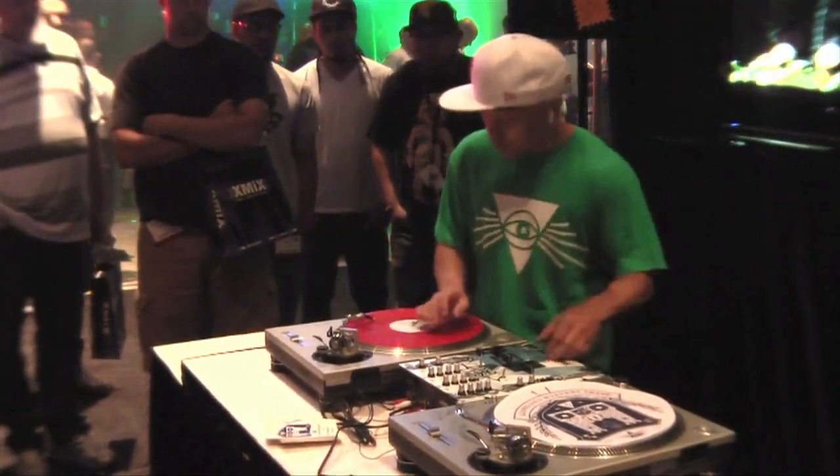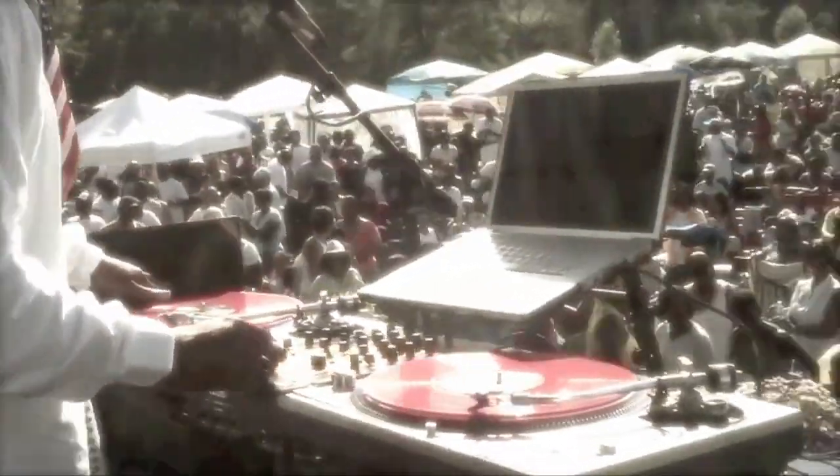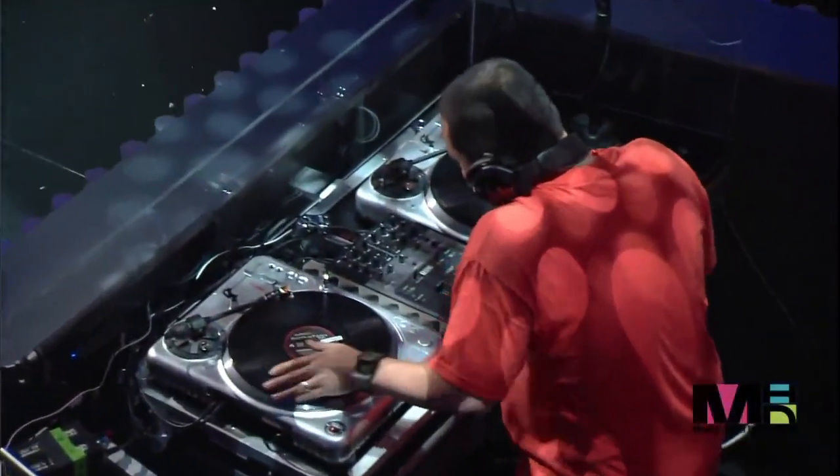Scratching first hit the scene in the late 70s. It was made popular by many DJs such as DJ Q-Bert, Grandmaster Flash, and Mixmaster Mike.